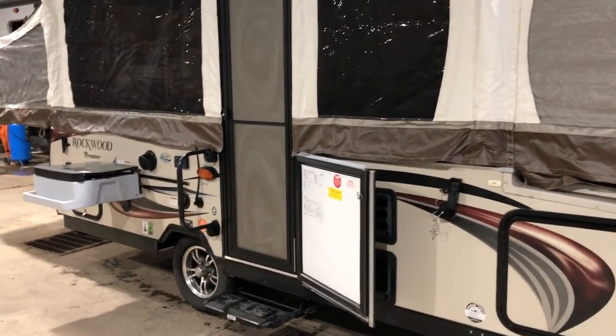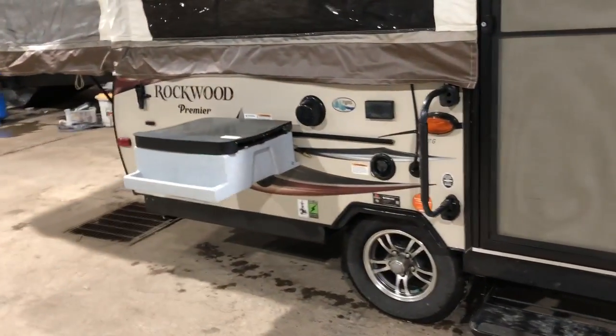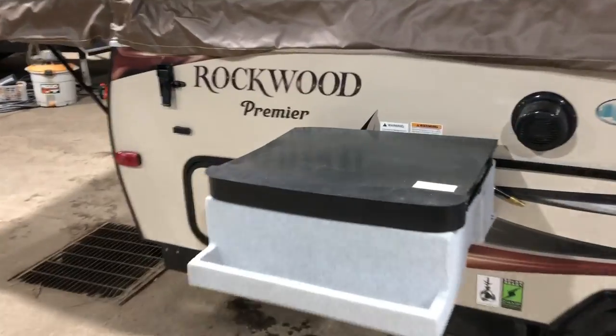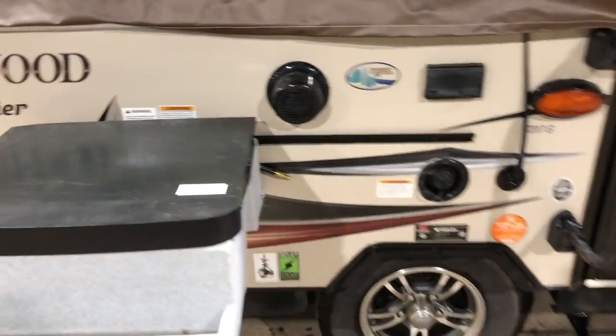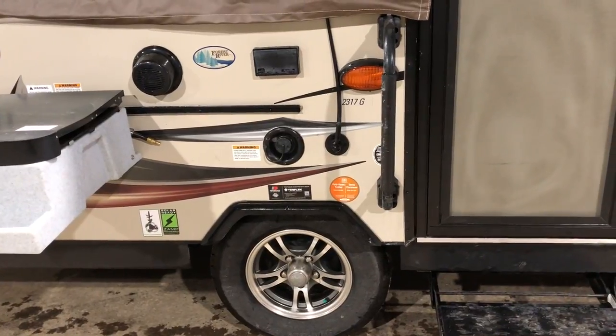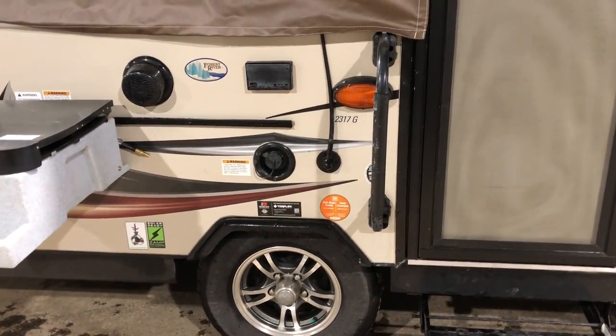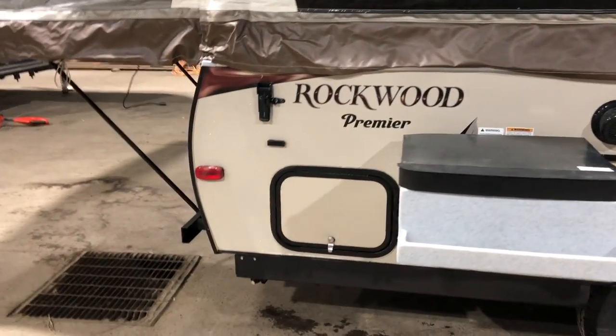You can see here that it's got one step and a nice folding grab handle. I've got the three-burner stovetop outside right now. It's got a radio and outside speaker. It has the aluminum rims, Torflex suspension, and a Dexter axle.